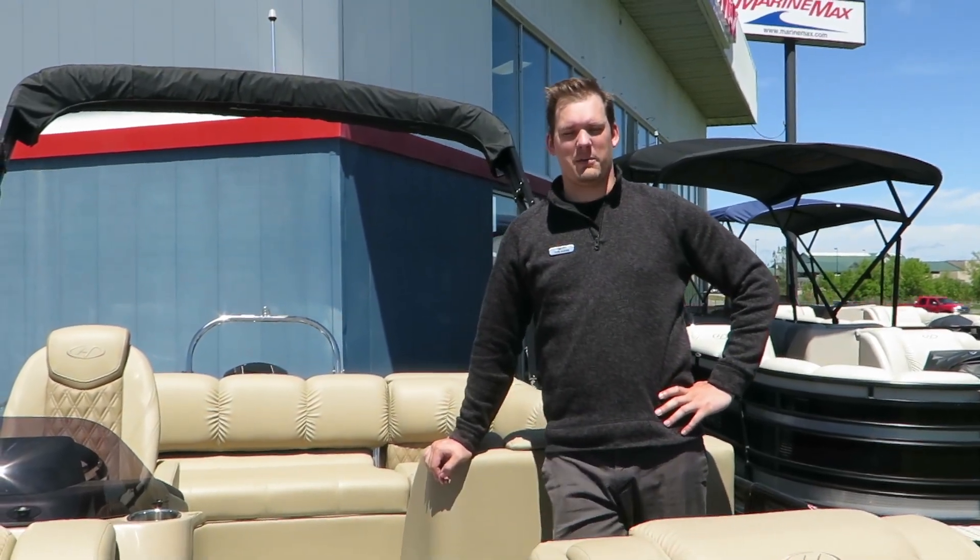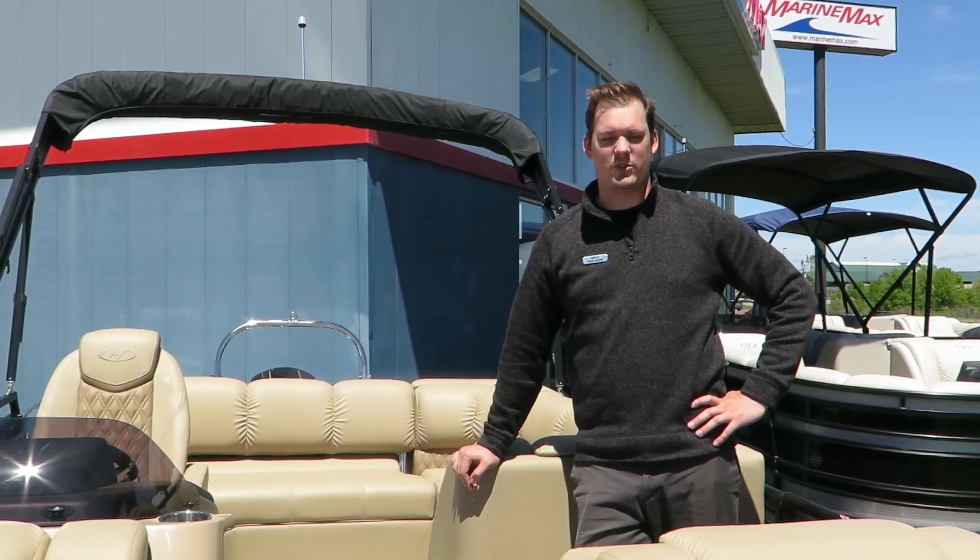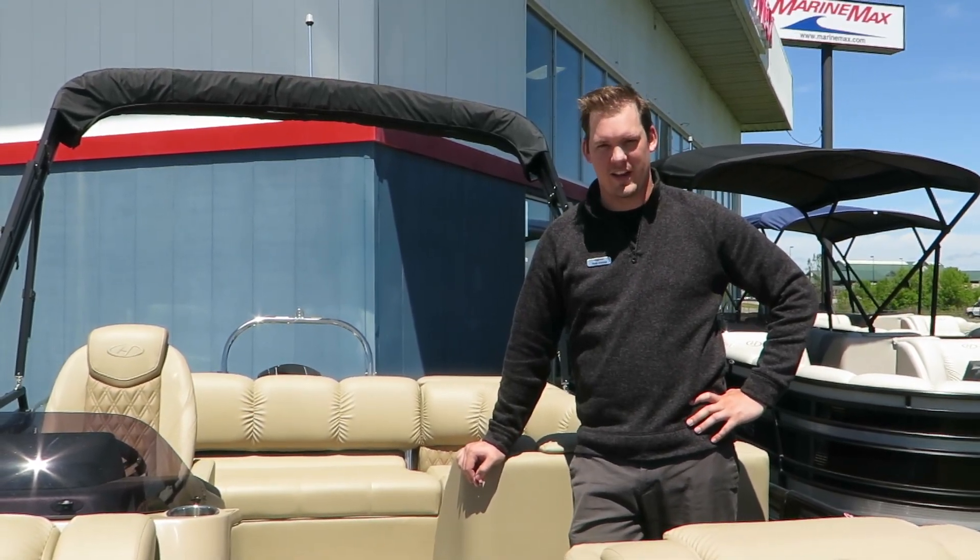Hello, Marine Max Minnesota. My name is Tom Eckers. I am in Rogers, Minnesota. I'm excited to show you this 220 Solstice Harris pontoon today.